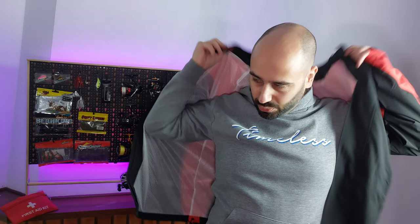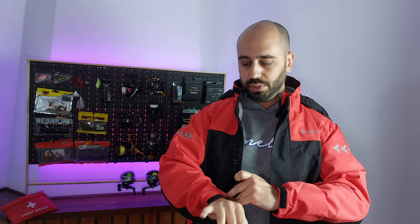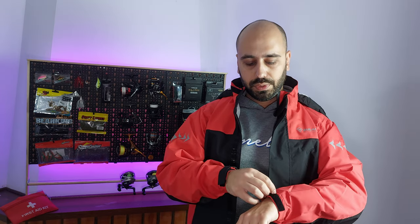With Asian sizes you always have to order one to two sizes up. This is the double XL. You have adjustment on your cuffs. I'm 180 centimeters, so 5'11", and probably around 95 to 97 kilos right now.